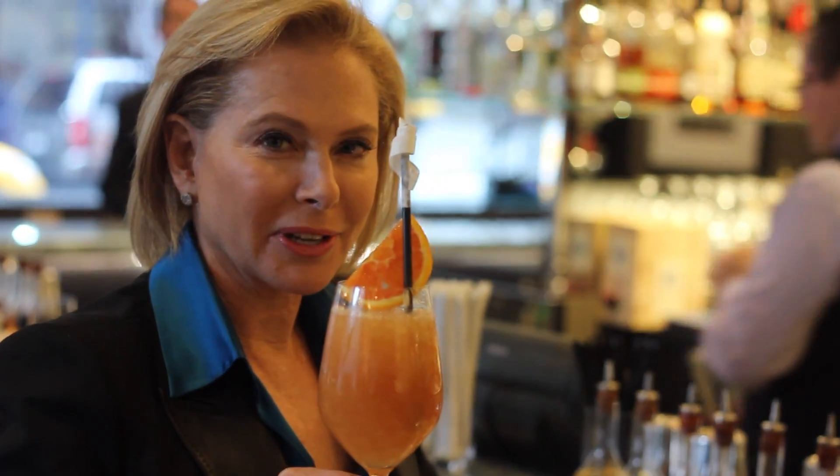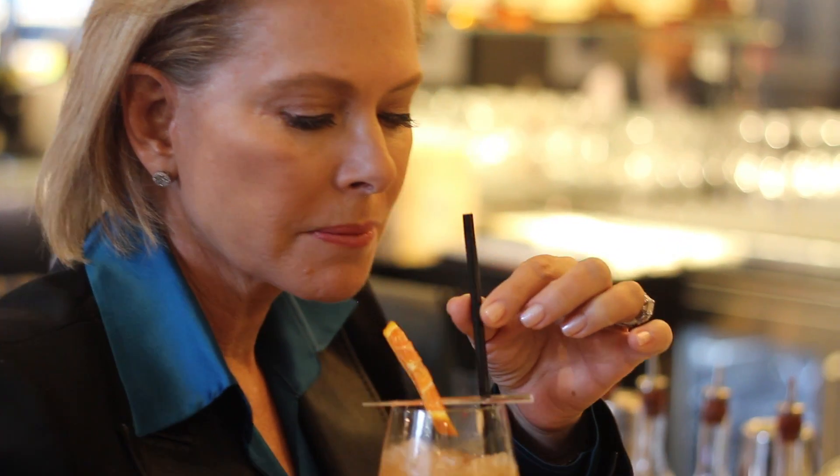Enjoy! How gorgeous does this look? This drink is delicious! Do you think I can make something as good at home? Let's go back to my kitchen and do the Flirting with Flavors version. Thank you, Carlo, for that delicious drink. Orange, pomegranate, and tequila — that got me thinking about tequila and fruit.